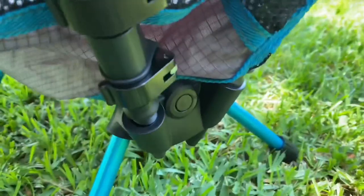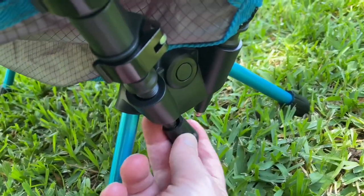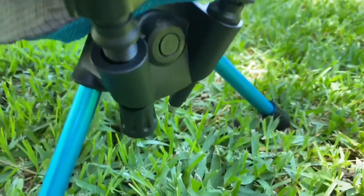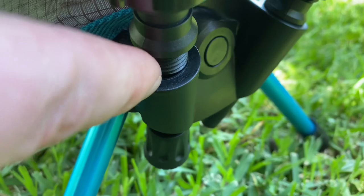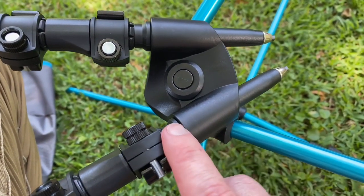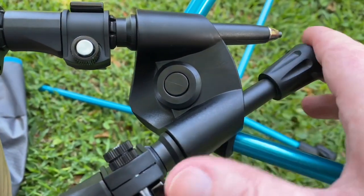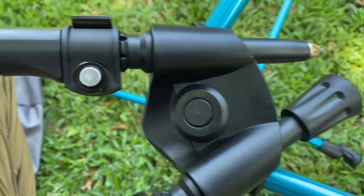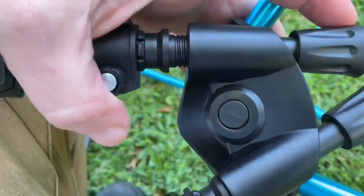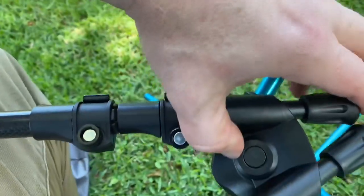Make sure that the threads on the trekking pole are completely in there — I'm going to show you a different angle. As I turn the chair on its side, you can see what I mean: you really want to make sure those threads are all the way into that base. Then when that's done, you can put the rubber stoppers back on the bottom of the trekking pole. You want those threads to be fully pushed in and it should click right in.